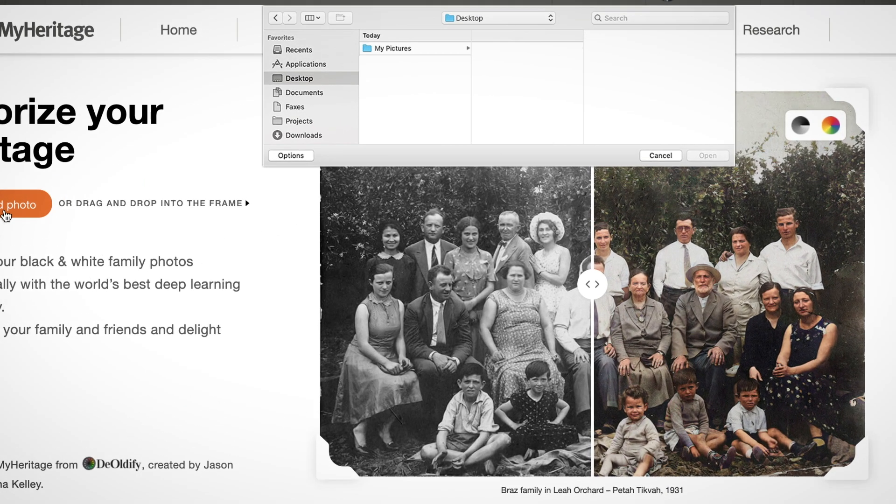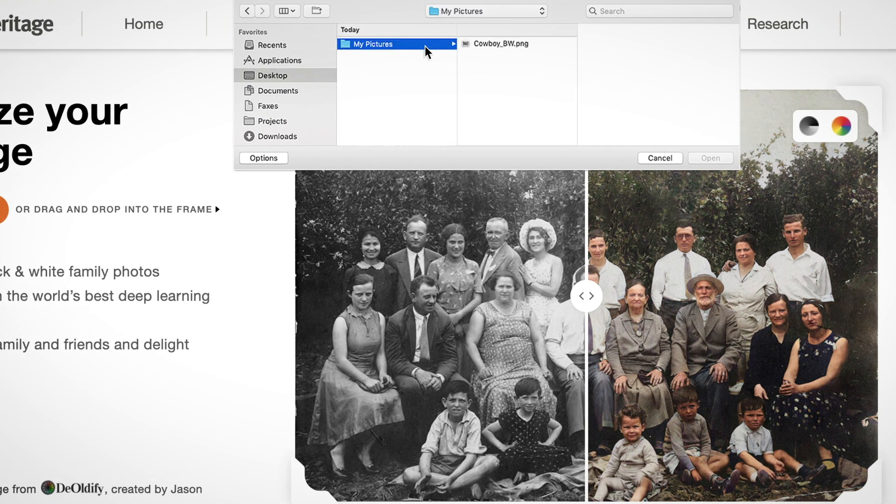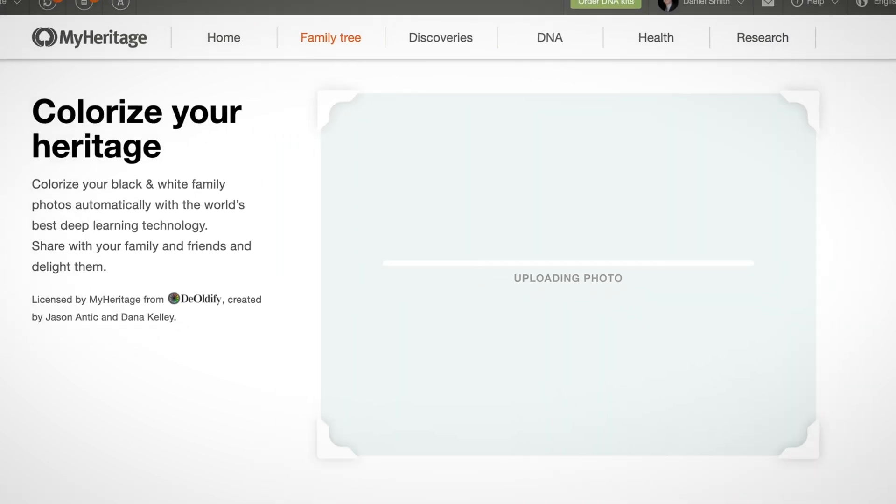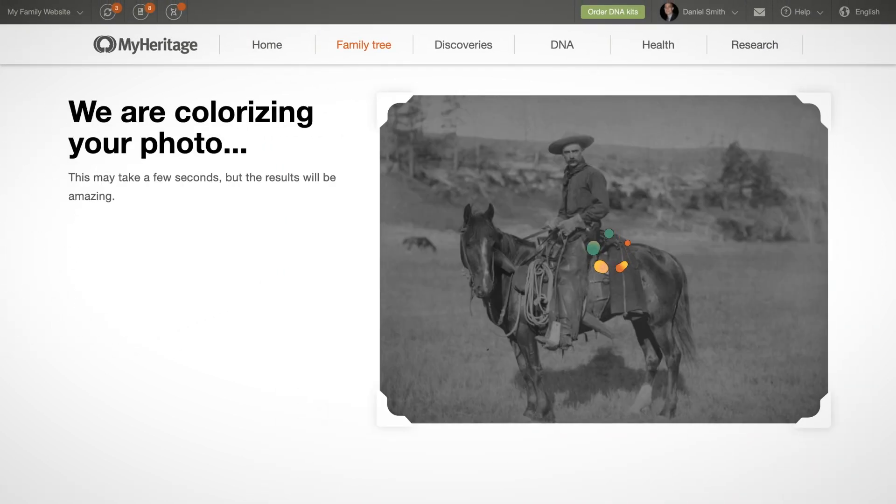Locate the photo you wish to upload on your computer, select it and click Open. After your photo uploads, colorization takes just a few seconds.